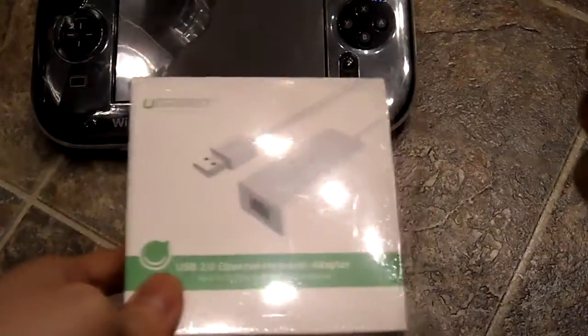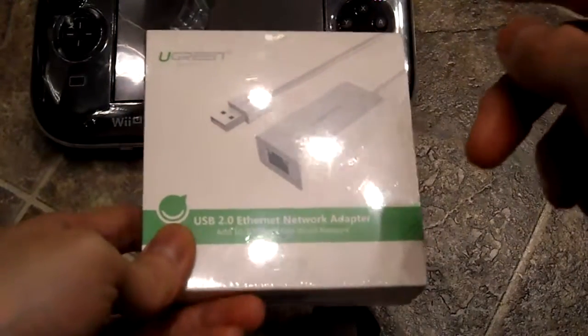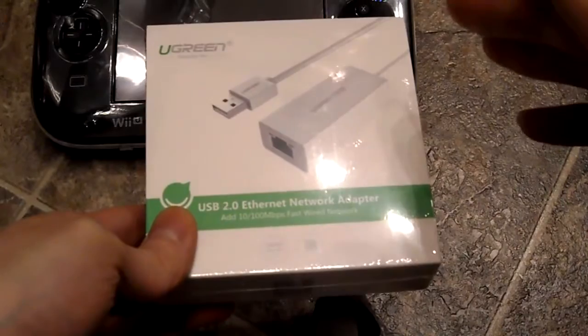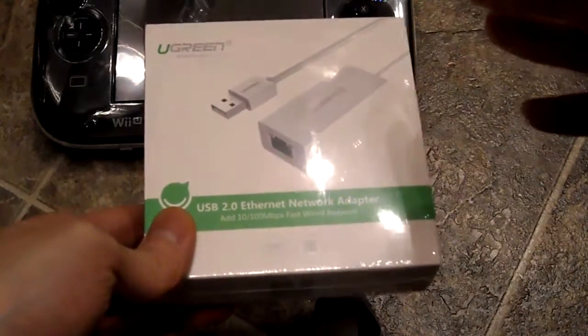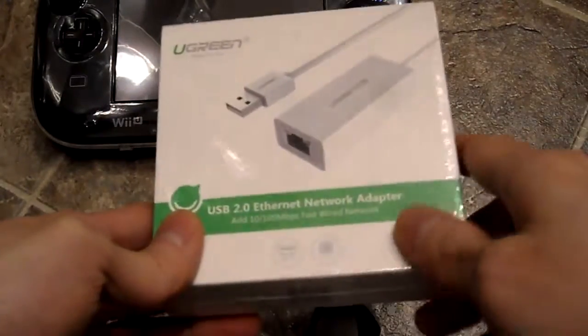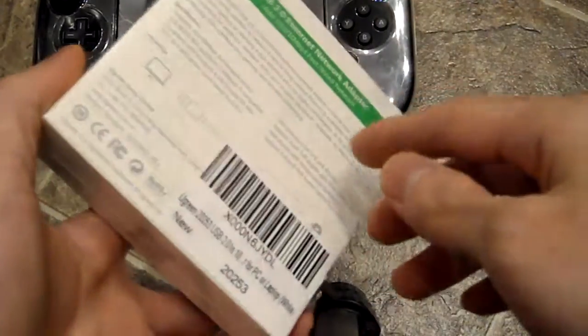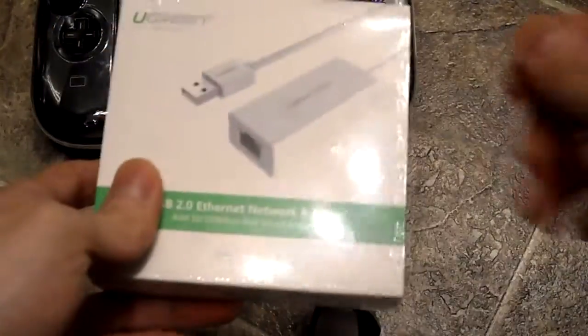If you download games from the Nintendo eShop, it takes forever. I downloaded Darksiders and it took me like three to five hours just to get the download, and it would cut in and out. This adapter actually handles a lot of that, and it's really inexpensive — it was like 15 bucks. You just plug it into the USB port and plug your Ethernet in, and that's it.